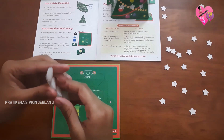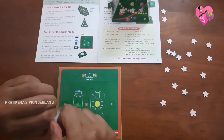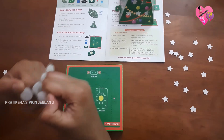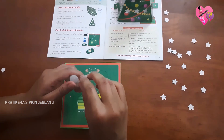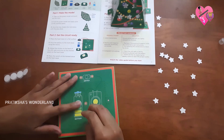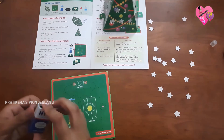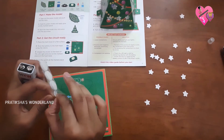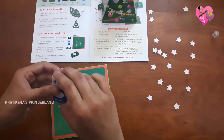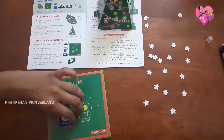We are going to take the velcro and stick it to the foam base. Now we are going to stick it to the battery — let's take the other end and stick it to the battery. Let's press that. I think now it's stuck together.